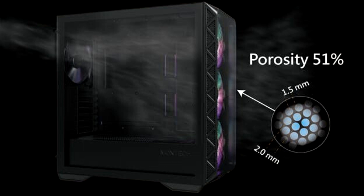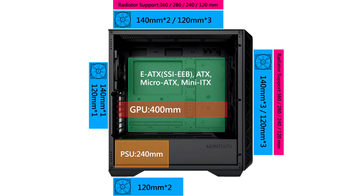Dust filters are also equipped at the top and bottom of the case for all-around dust protection. The Air 903 Base is equipped with three pre-installed HP140 high-performance cooling fans with PWM functions.